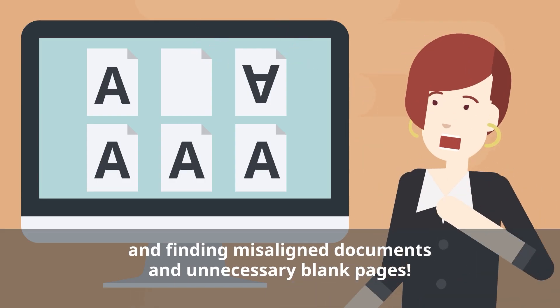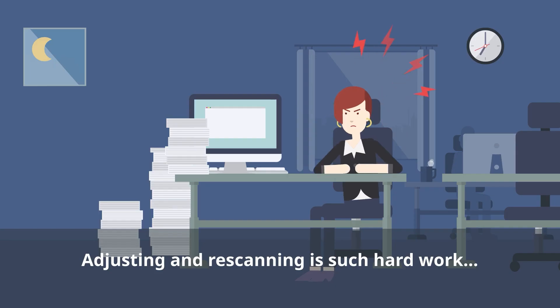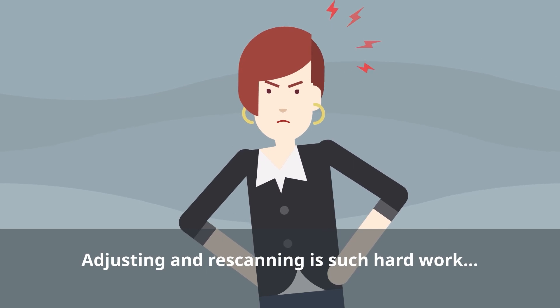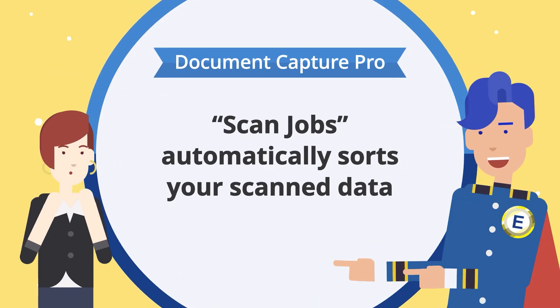deal with unnecessary blank pages, and even re-scan, you're never going to finish on time. In this case, use ScanJobs to sort your scanned data automatically.